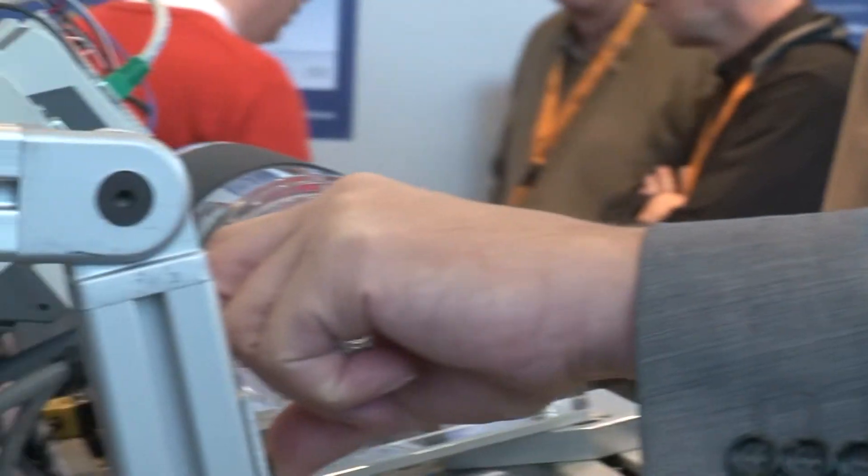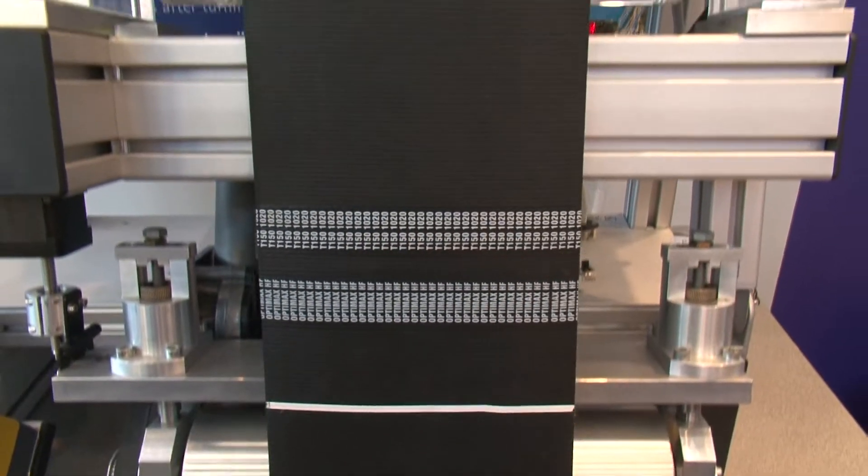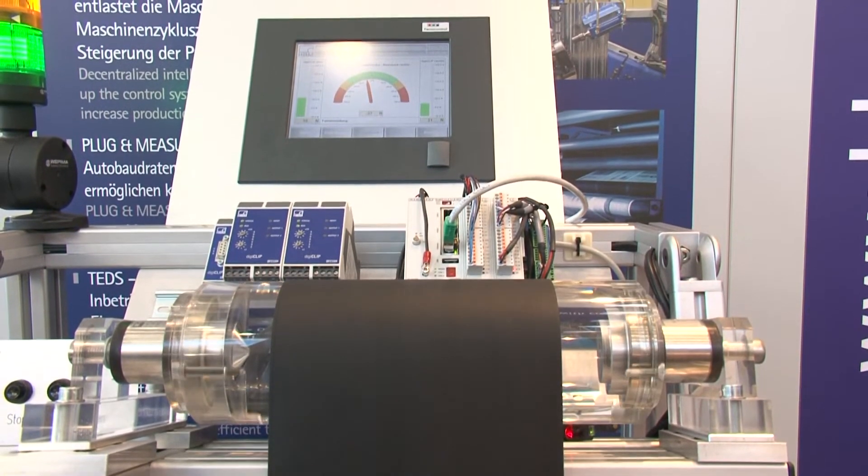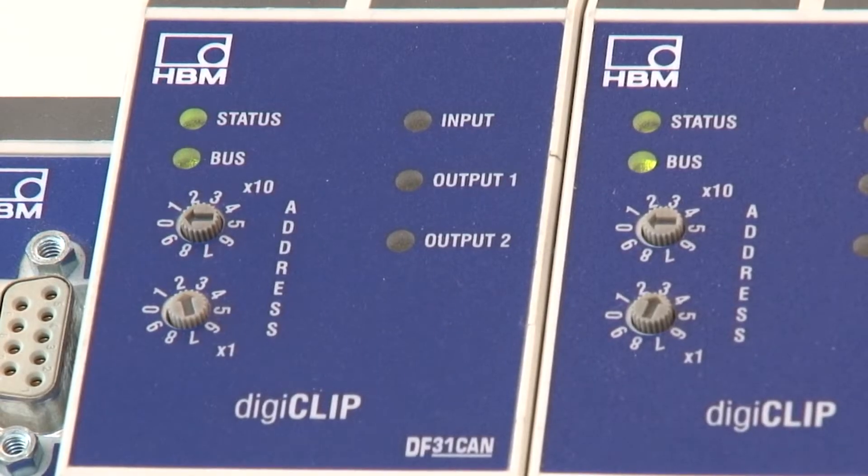In which areas is DigiClip used? DigiClip is a measurement amplifier system for production which carries the measurement safely and accurately from the production to the control. The plant operator can thus run his machine at maximum, receiving maximum production output, increasing quality and reducing downtime costs.